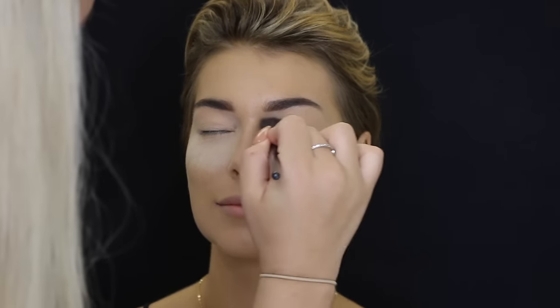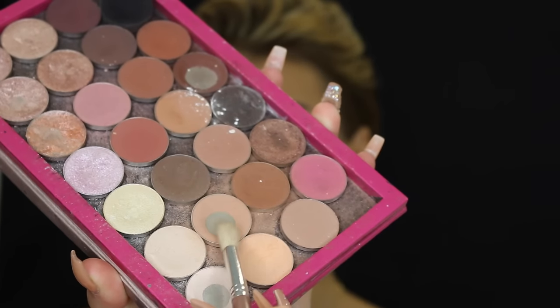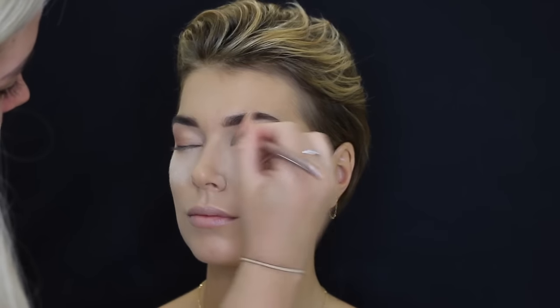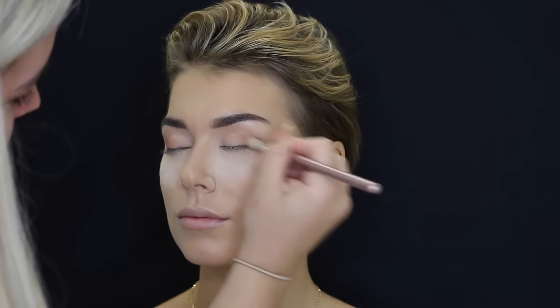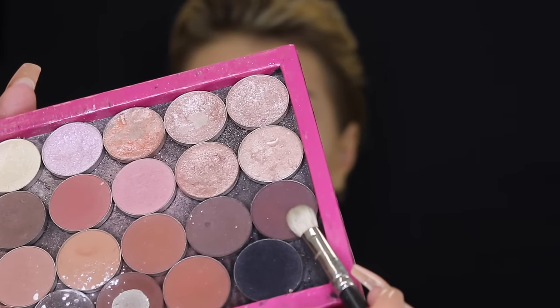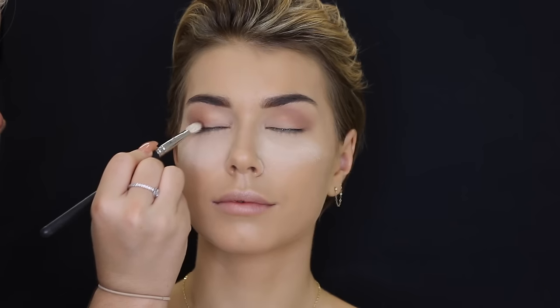So the first eyeshadow I picked up was Creme Brulee by Makeup Geek — it's been very loved — and I'm just using a Reborn crease brush and buffing that into her crease. Then taking Cherry Cola, also by Makeup Geek — I'm pretty sure that's the name, if not I'll leave it listed down below — on my MAC 217 and just mainly focusing that on the outer corners of the eyes. I love this MAC 217 brush, it basically does all the blending for you.